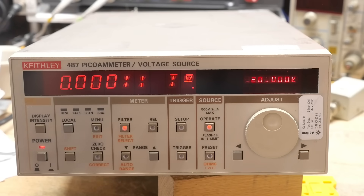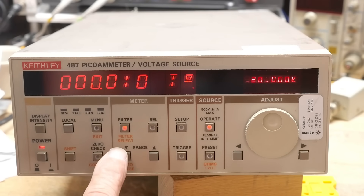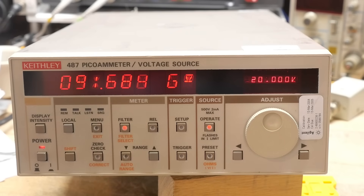Going down in range we get 0.00011 TΩ. It'd be nice to go up further into the teraohm range. Anyway, there you go — new instrument, looks like a lot of fun.